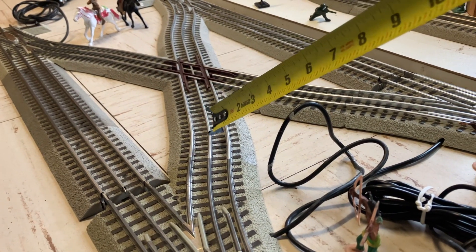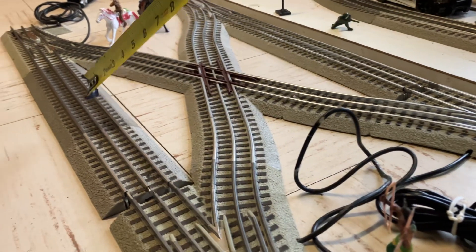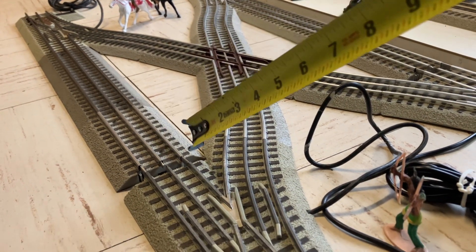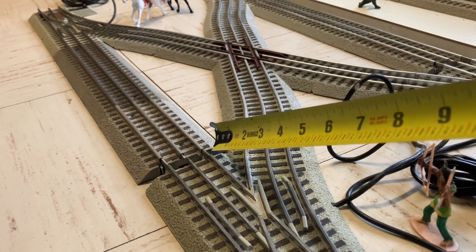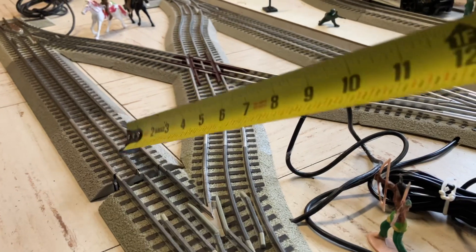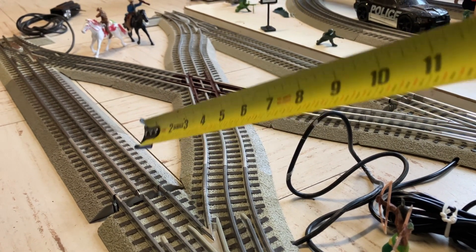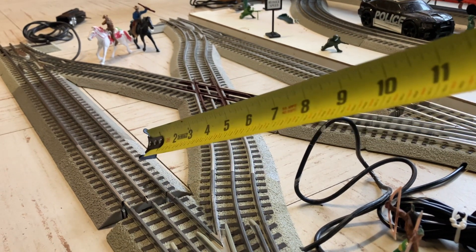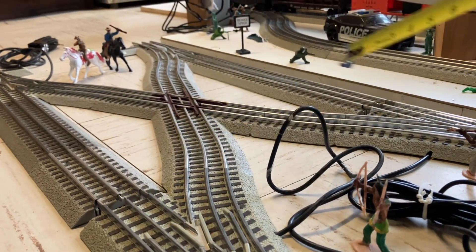These are some O36 quarter curves. These are 10 inch pieces and this is a 5 inch piece. As you can see, I already measured the dimensions here. There's a 5/8 gap in between here, so I have to remove this 5 inch piece and put 5, 1, and 1/8 pieces in here. That's going to be a total of 5 and 5/8, and that's going to conceal this gap.